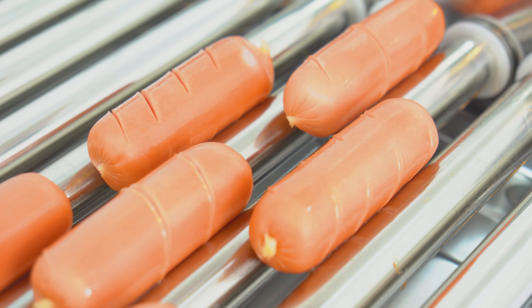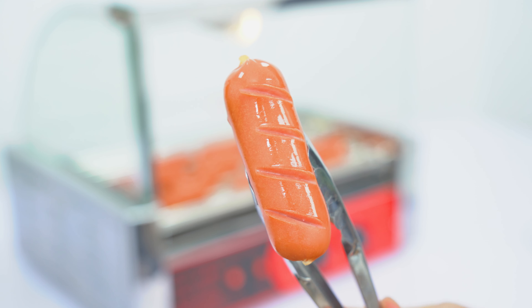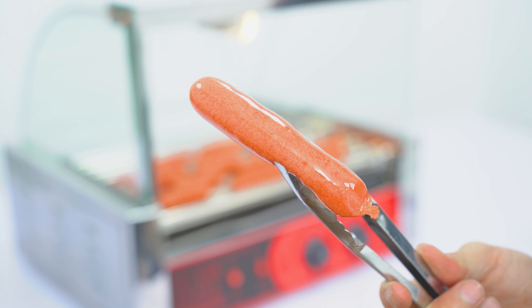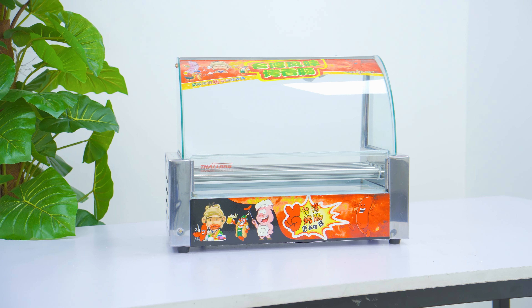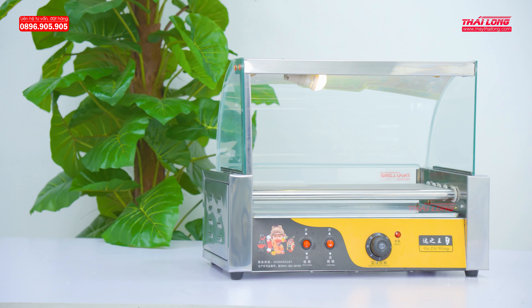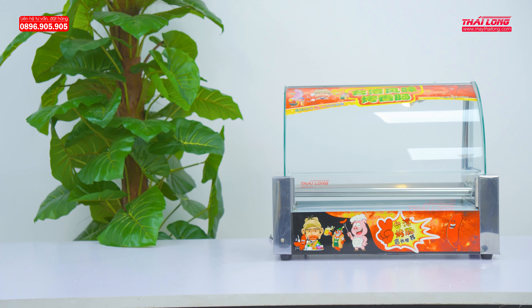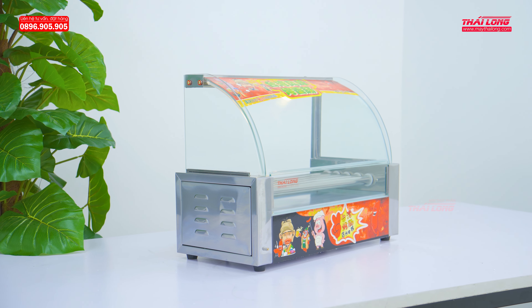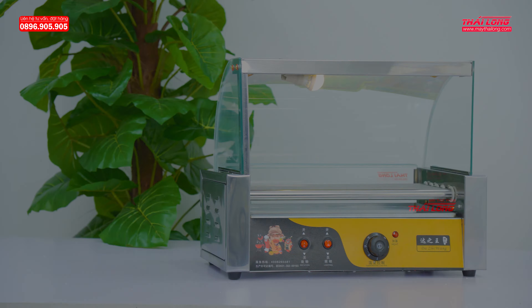Hello everyone, welcome back to my channel. I'm going to show you a little bit about this model. It can grill 18 to 22 sausages at a time, and beyond its excellent grilling capability, this model also has the ability to display food attractively.